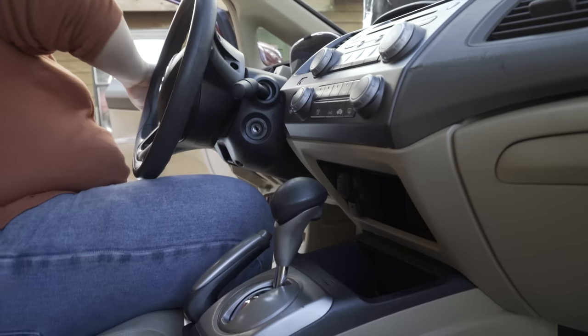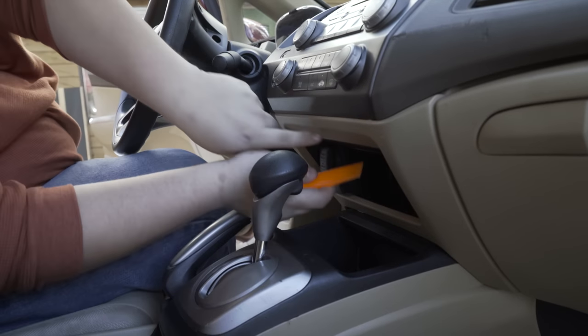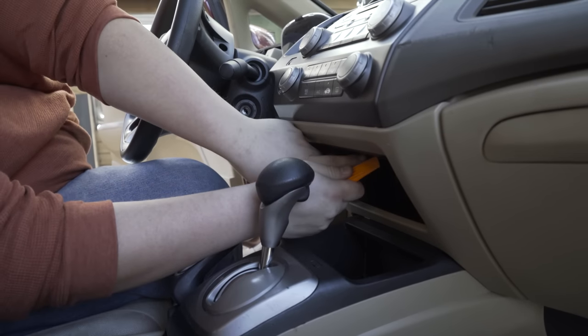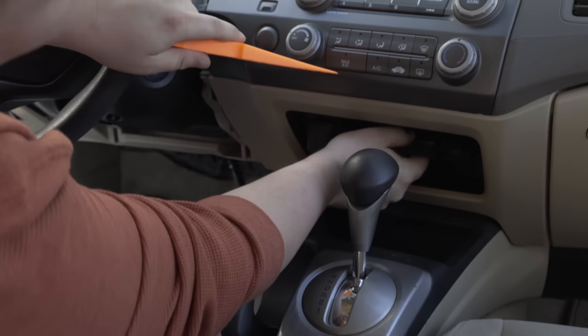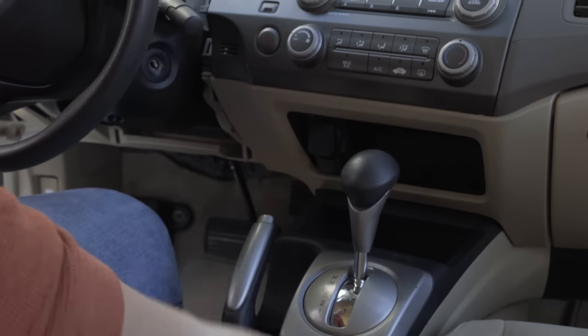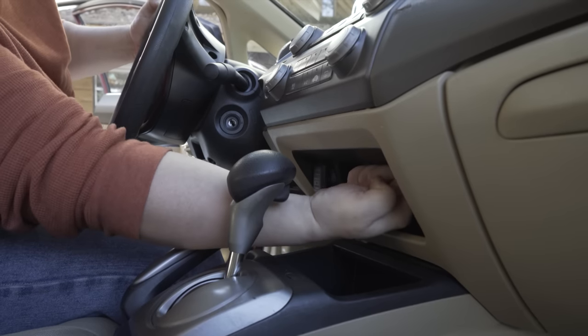So now that this is disconnected, we can move over to this pocket underneath your radio — it's got a panel right up at the top. You're just going to find the seam, pry that on off, and then there are two screws right in the top here, one on the left side and one on the right side.